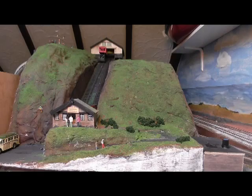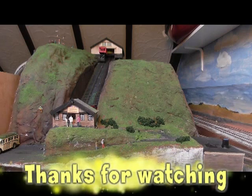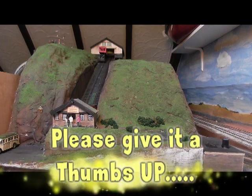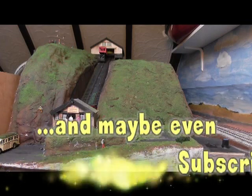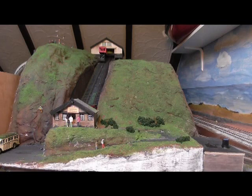Well, it was fun to build and I hope you enjoyed watching me build it. In the meantime, please thanks for watching, and please give it a thumbs up, and maybe even subscribe to my channel. So that's all for now — thanks so much indeed. Bye-bye.